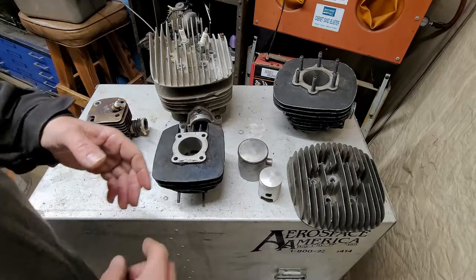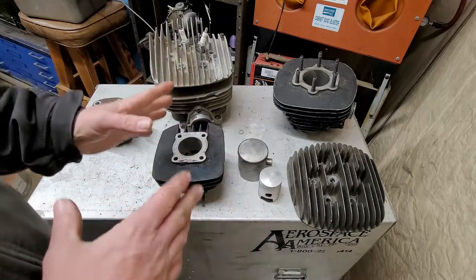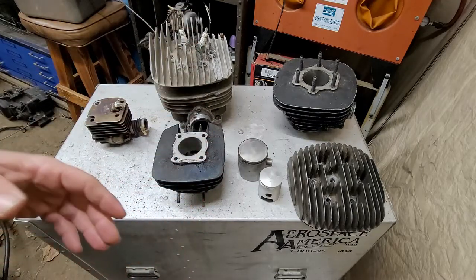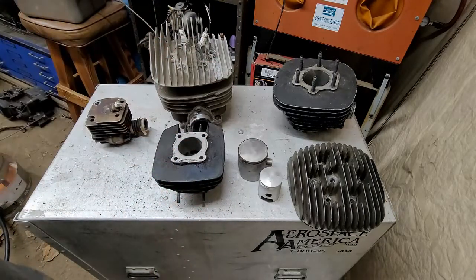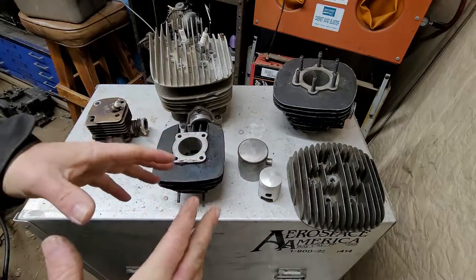Now there are pros and cons to all of these. A four-stroke is typically easier to work on, but a two-stroke is harder to understand for most people because it's easier to associate a four-stroke with, like, your car that you're driving. So let's get into this — we're going to talk about power. Where is the power made? Real simple.